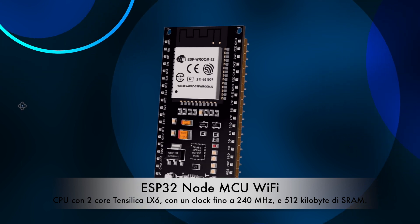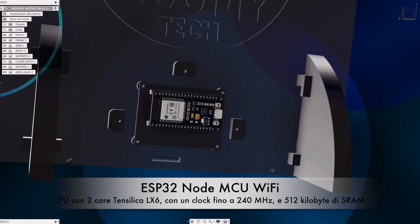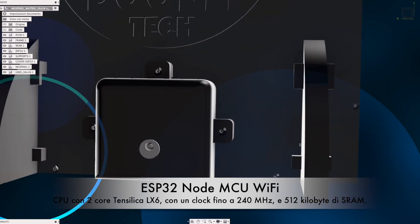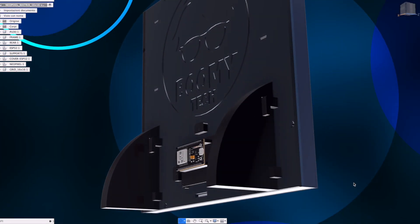Hi guys, today we see a beautiful project with NeoPixel LEDs and an ESP32 microcontroller, NodeMCU Wi-Fi, Voron Edition.